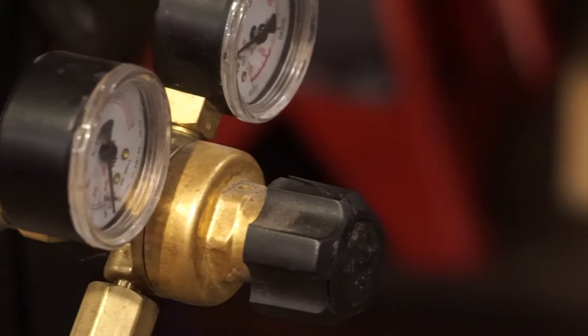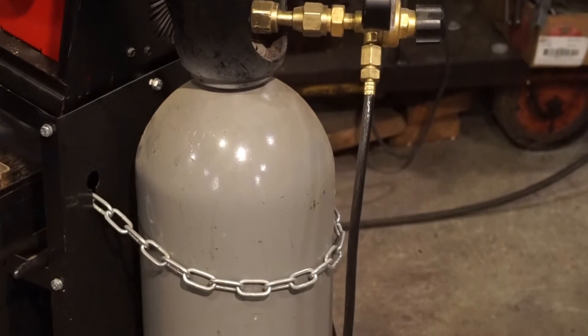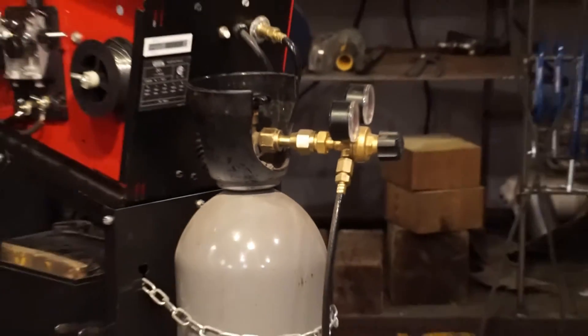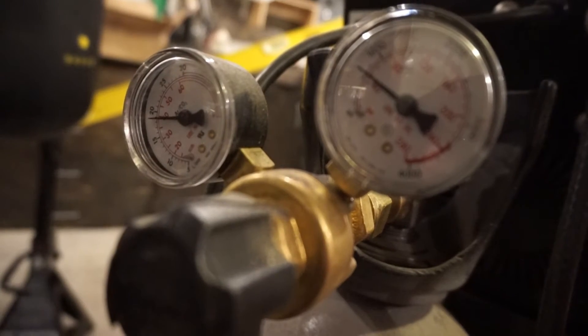To MIG weld, you need gas. The most common gas in MIG welding is probably the C25 mix, which is a specific mixture of CO2 and argon. In general, the more CO2 is in the mix, the harder the weld gets and the deeper the weld penetrates. So pure CO2 is great for welding thick metals, while pure argon is usually only used for welding soft things like aluminum. In general, C25 mix is a great all-purpose gas for MIG welding mild steel.